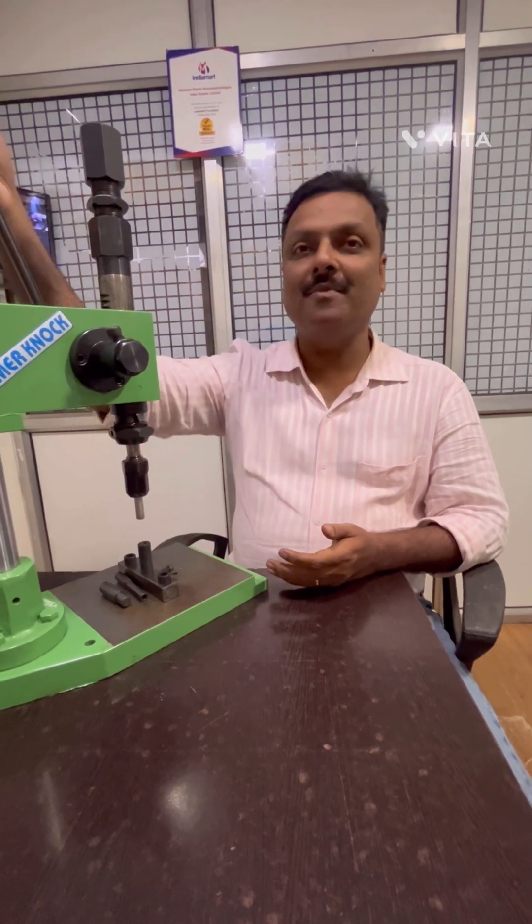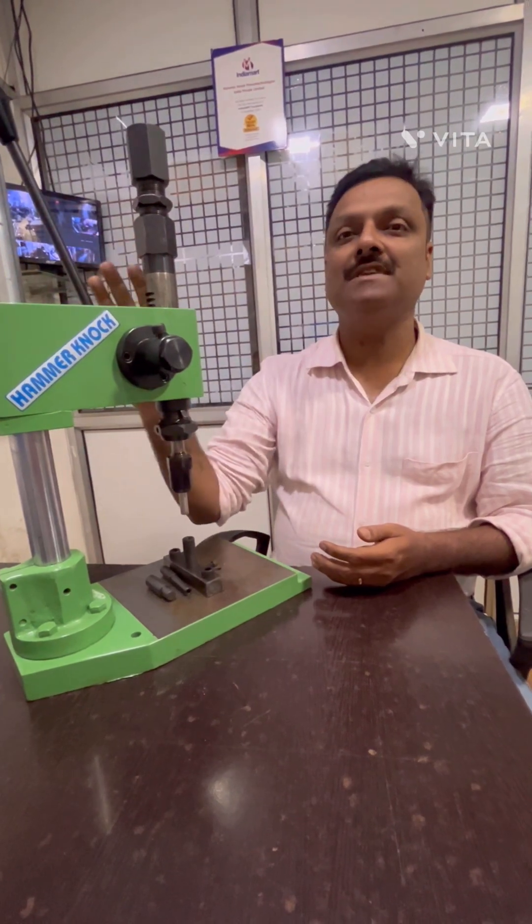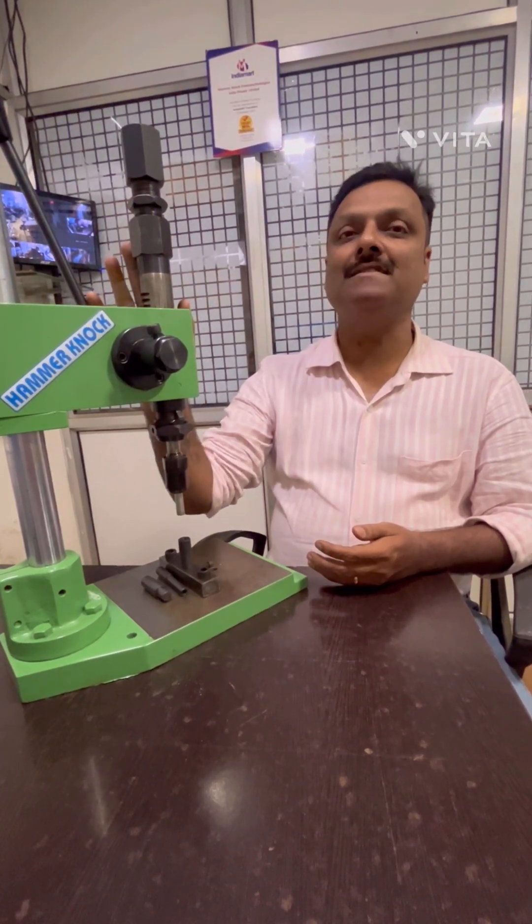Impact presses are made in two models: 1-10 and 3.5-10, and are operated in two different modes — hand operated and pneumatic operated. Here I am going to demonstrate the 1-10 impact press, hand operated.